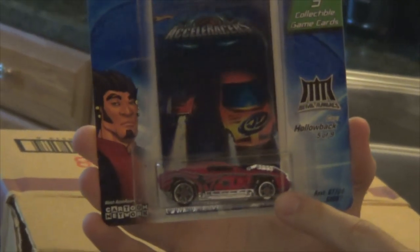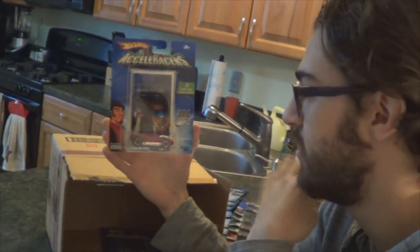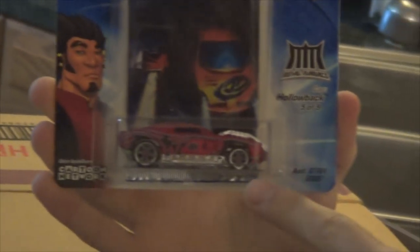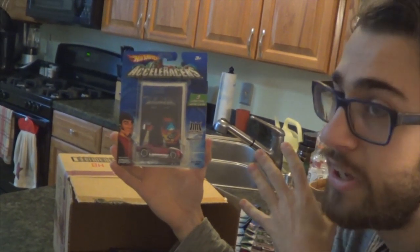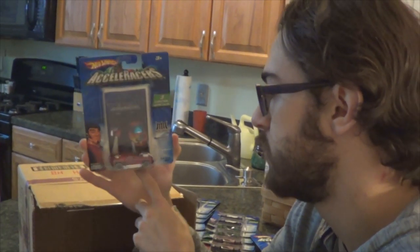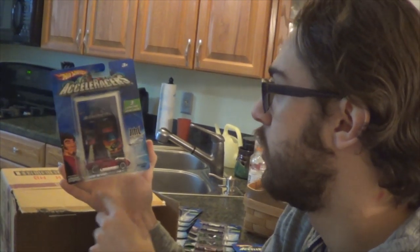Here's Hollow Back — there are a lot of variations of this one. This was a common one but it's one of my favorite models in the series, so I can never have too many Hollow Backs. This is the one with the satin dark red variation with the six-spoke commode wheels. There's a version with five spokes and a lighter gloss red version, but I really prefer the satin — it just looks so much better. Hollow Back is just a beautiful car.